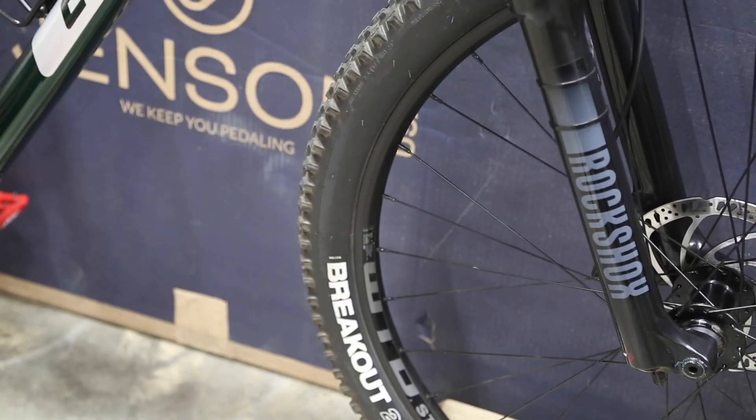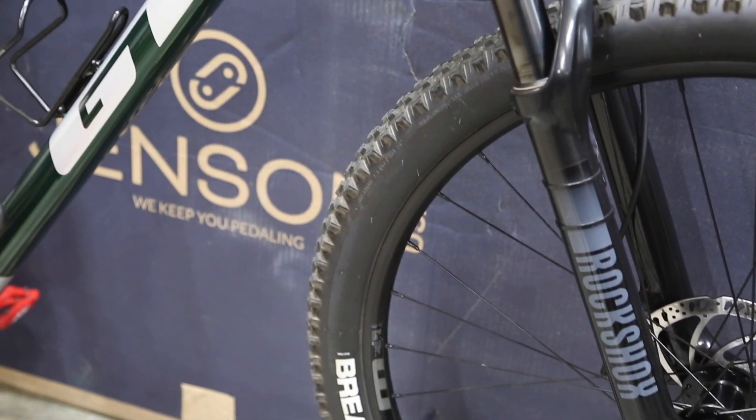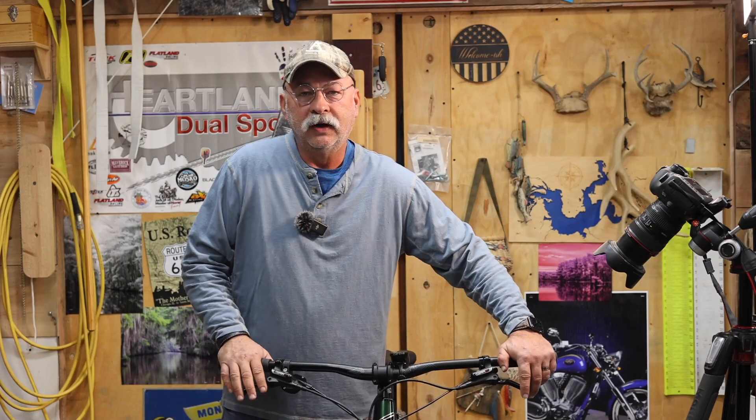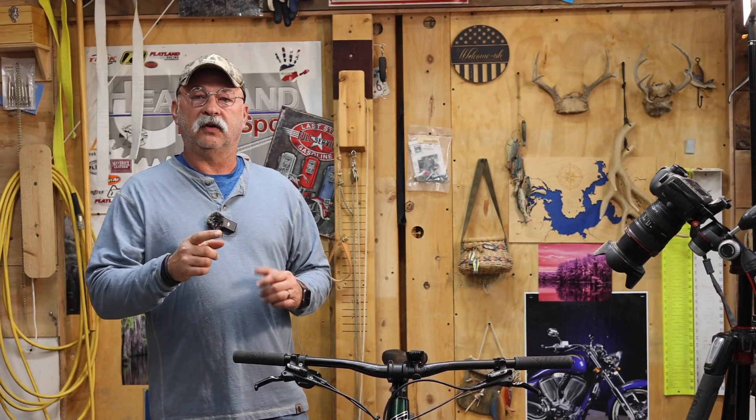If you have the RockShox Silver 35 and you're a bigger rider like me — I'm six foot, 200 pounds — and you notice that the spring that comes in this coil fork is a little too soft, there's a reason because it really is. You can actually type in your serial number on the back of the RockShox and they've got four different spring rates made for this fork.